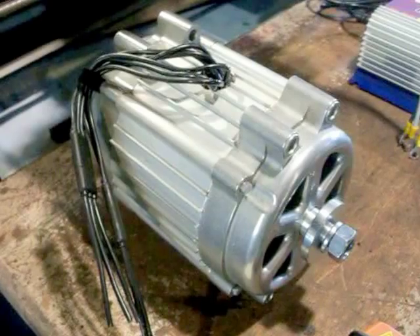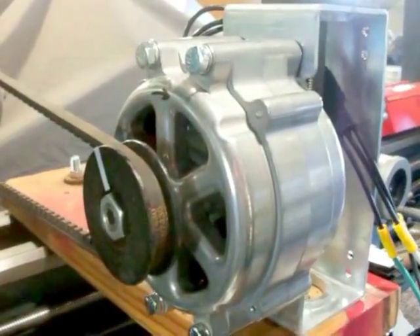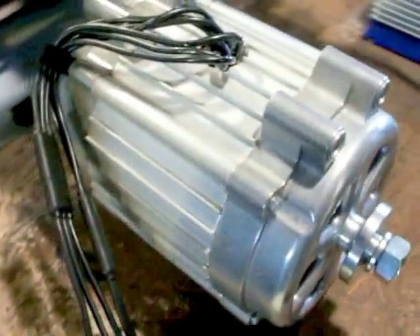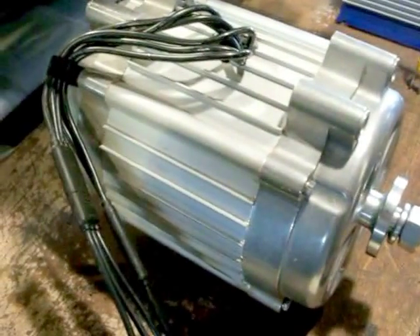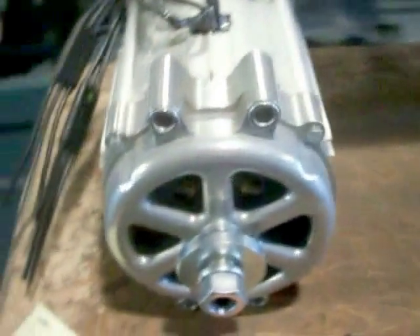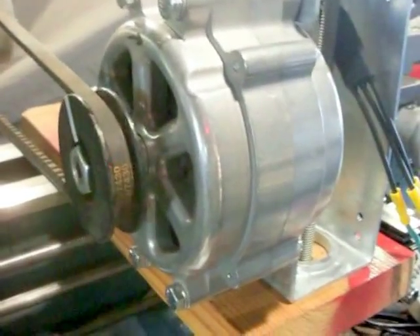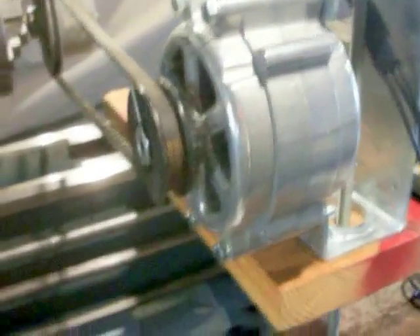I have the 12-volt single PMG down here, rated 1600 watts max, and the dual PMG rated 2000 watts max — so that would be 1000 watts each side running at 12 volts. They seem to be the same size wire and everything, so I'm not sure why this one is rated 600 watts more, but we'll test them together to find out which is actually better.